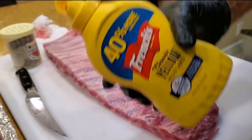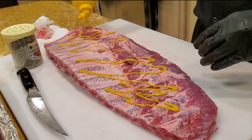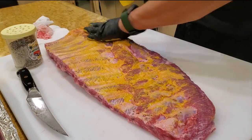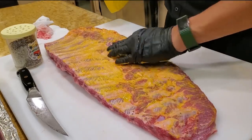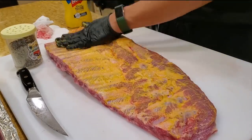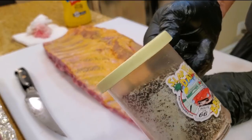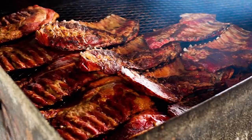We're gonna use a little bit of mustard as a smear to help the rub stick. This does not change the flavor — you can barely taste the mustard after you're done. But this is a very common pit master technique to help the rub stick to the meat without it all falling off when you're cooking it. This is a 50% kosher salt, 50% coarse black pepper rub, which is the very traditional way of cooking ribs in Texas.